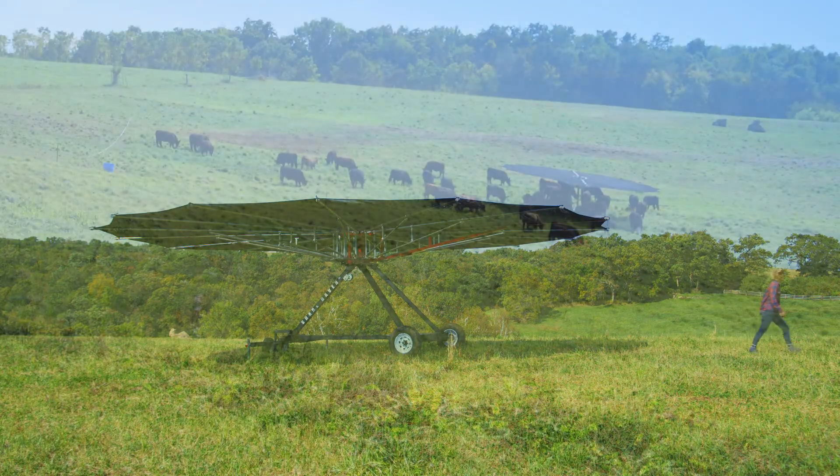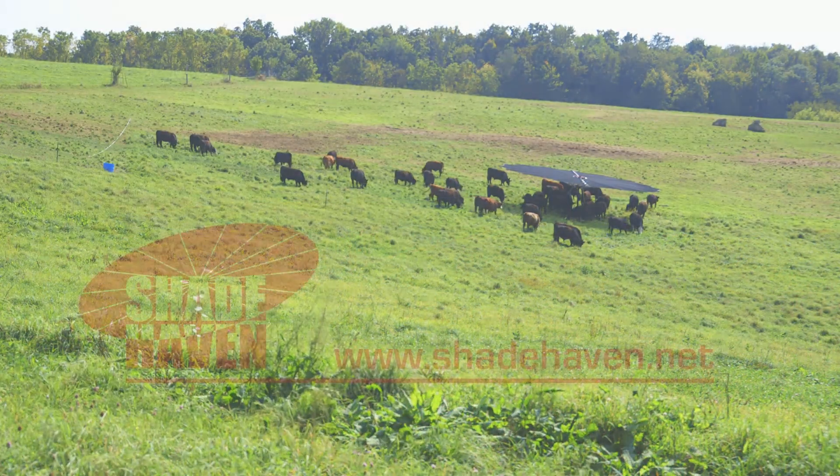To learn more about how the Shadehaven can improve your grazing operation, visit us at Shadehaven.net.